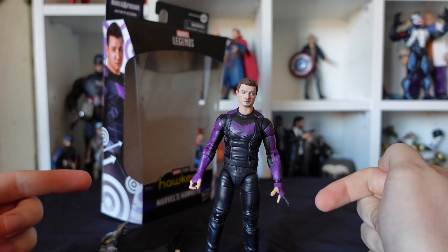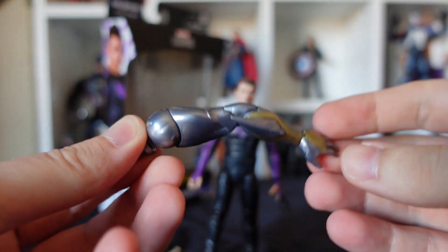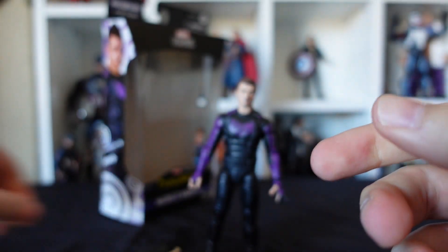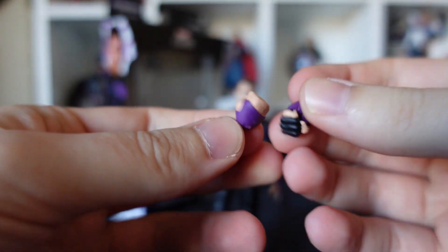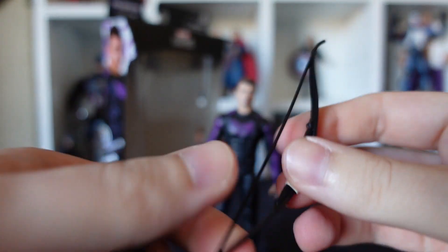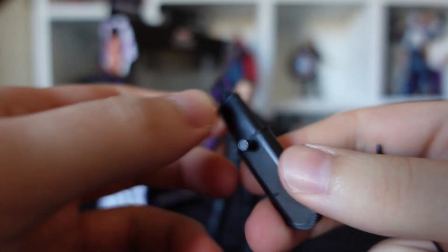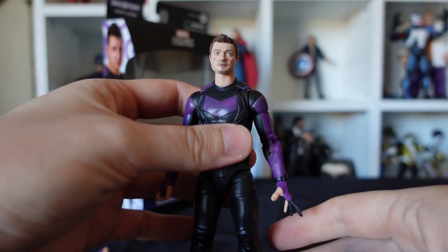Okay, so here he is — Hawkeye. Let's take a closer look at the accessories first. We've got Infinity Ultron's left arm. We've got Hawkeye's punchy punchy hands. We have his bow. We've got his arrows in his quiver. Now, unlike the Kate Bishop one which goes over a shoulder, this one has got a little peg on it to presumably fit in his back, which we'll see in a second.